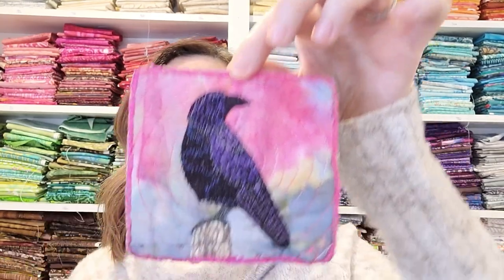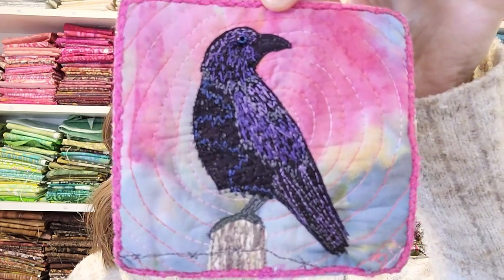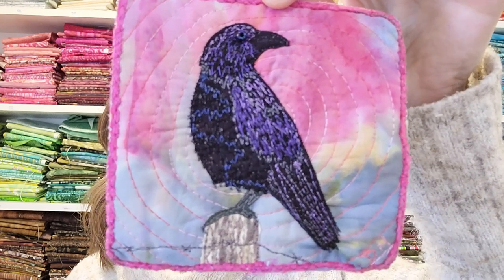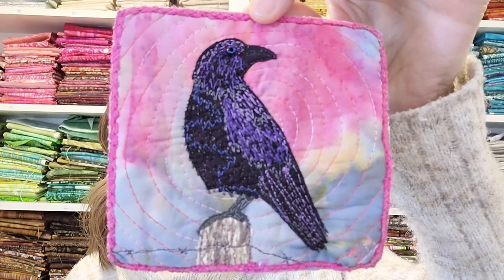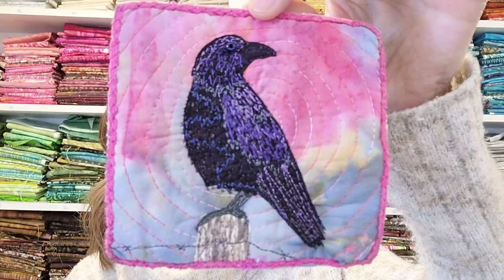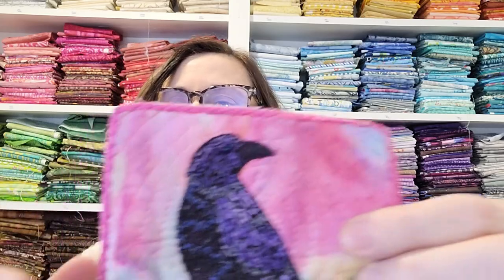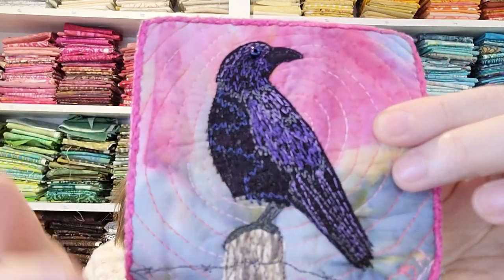Hi — after I finished that video I realized I missed two pieces, so I wanted to add them in here. The Raven — I just finished it today. I do like the fence post. Does it look like a Raven? Let me know. And I trimmed it with some yarn too, because I felt it needed a finish.